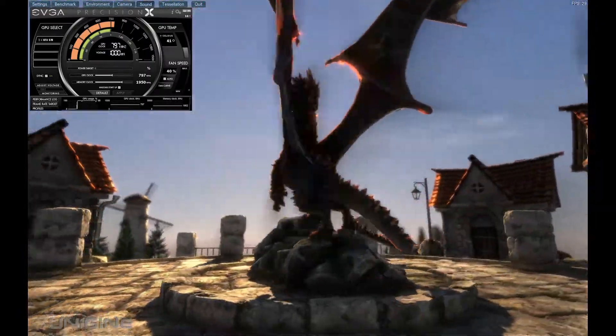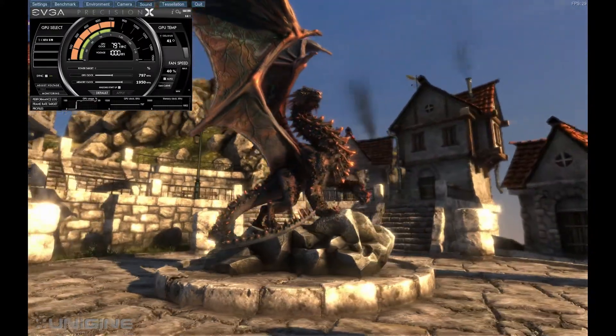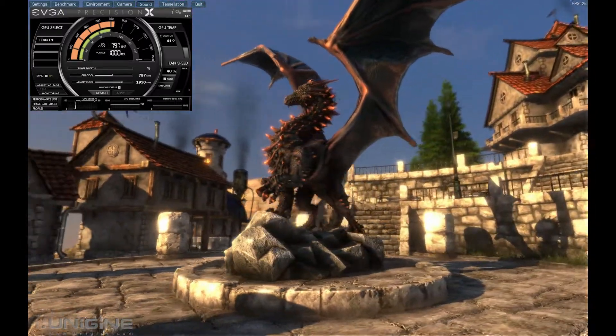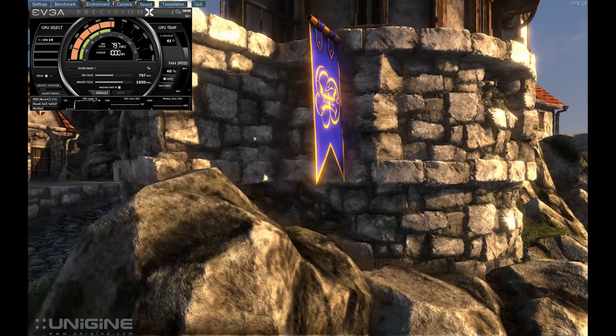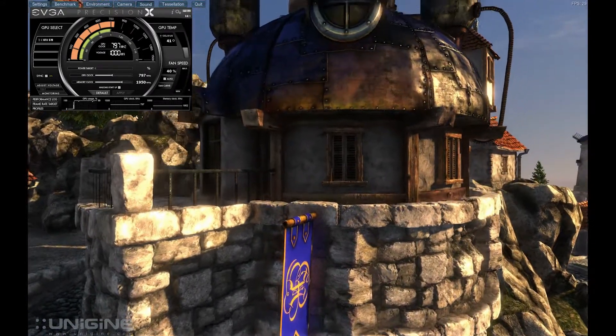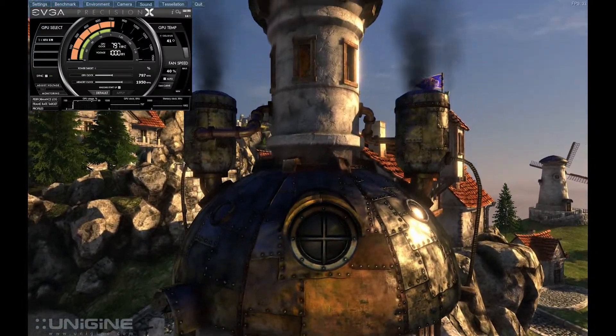The graphics card, as I've already stated, is the EVGA GeForce GTX 570. They call it HD Super Clocked. It's got 1,280MB of onboard RAM. You can see the clock speed in the top left hand corner of your screen. You'll also see that it's running incredibly cool, always running around between 40 and 45 degrees.